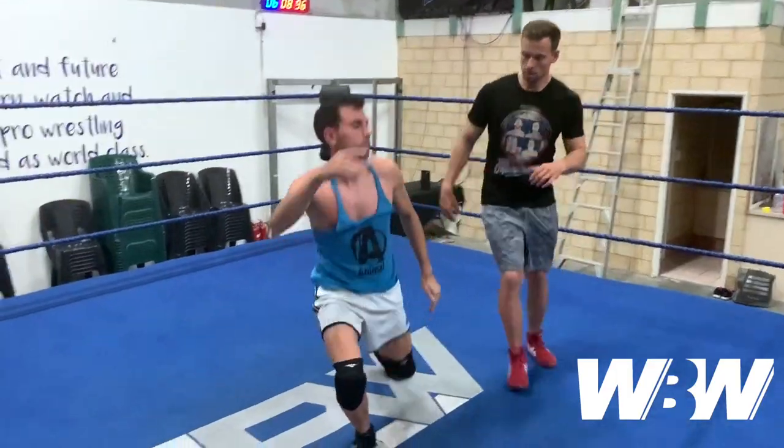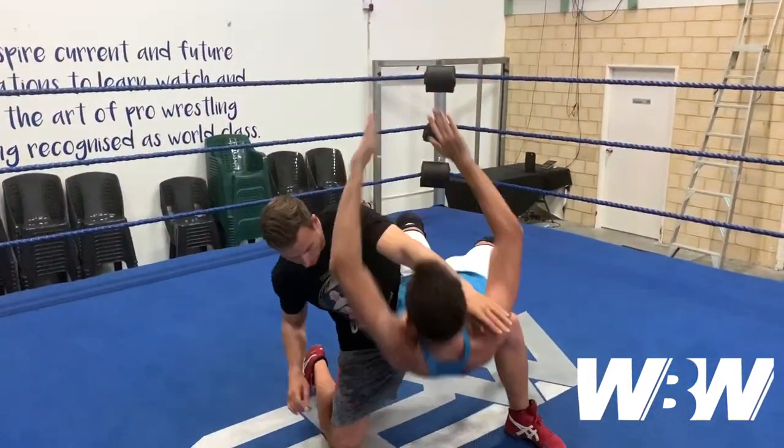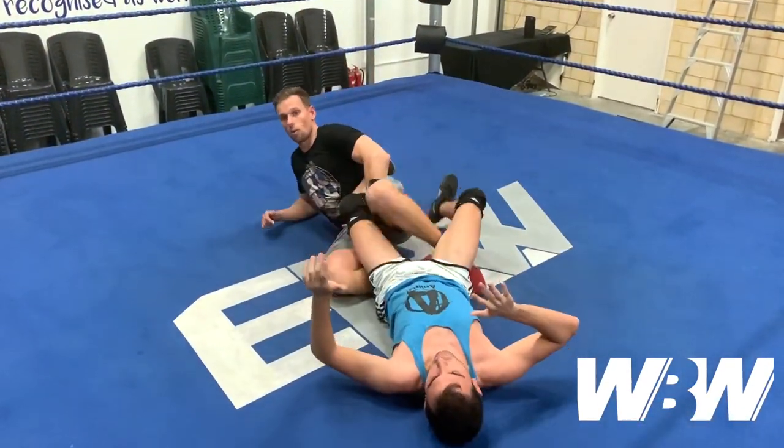Again: start with the lock-up, pop the arm over, leg trip, hook the leg, and away you go.